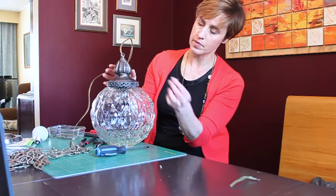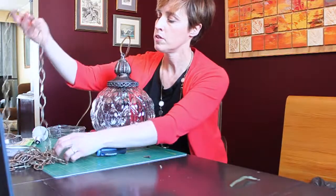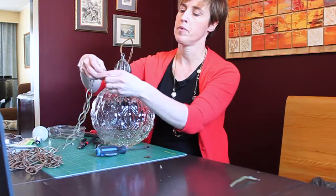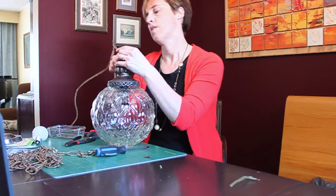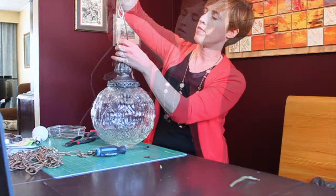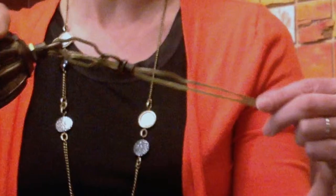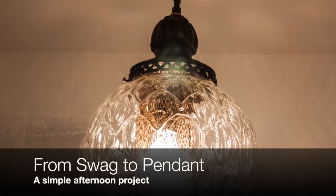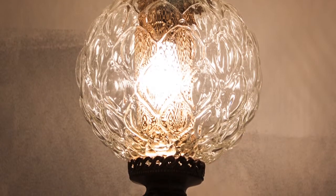I'll go in there and attach it with the three screws. I'll use the chain that the light came with — I've already opened up a section of it. I'll eventually weave this cable through there, and that's basically it. I'll see you next time.